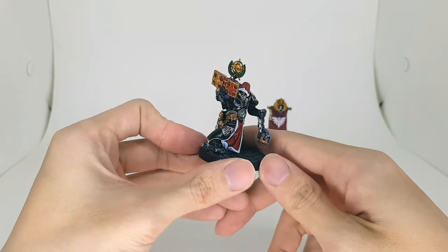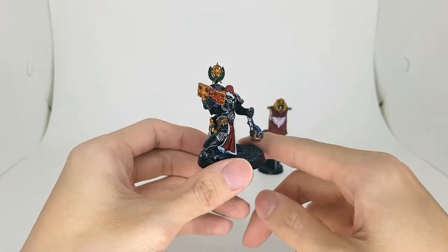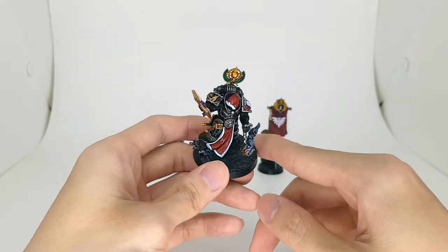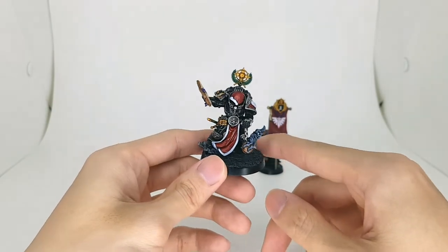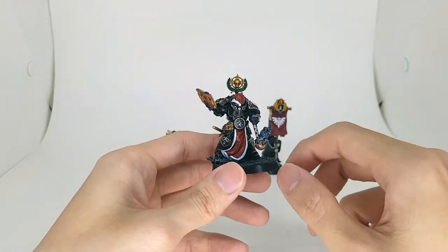So here he is a bit shiny — that is from the satin varnish I did. It is not that shiny in person; the light I have is pretty hard.